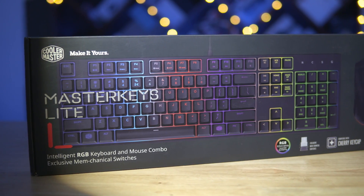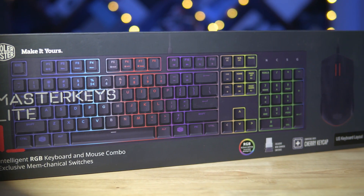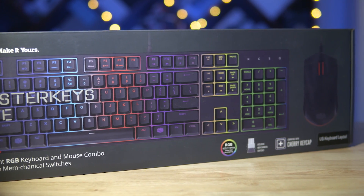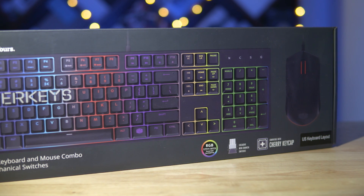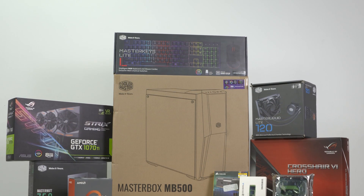To round this list off, we have some accessories — the Cooler Master MasterKeys Lite keyboard and mouse combo, something Sundar regularly uses in the office. Cooler Master was kind enough to send us that along with other components for this build. So a big shoutout to Cooler Master, ASUS, and Seagate for helping Tamil out with these components.